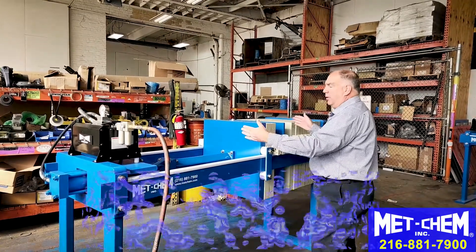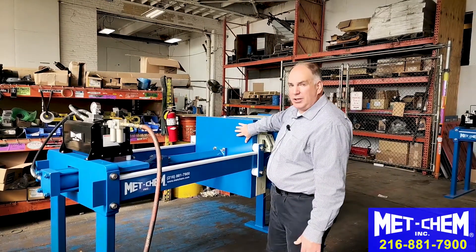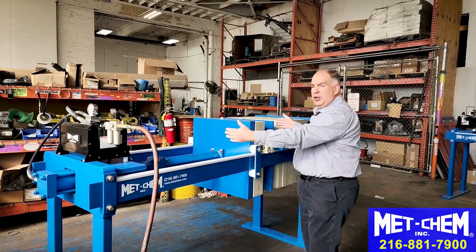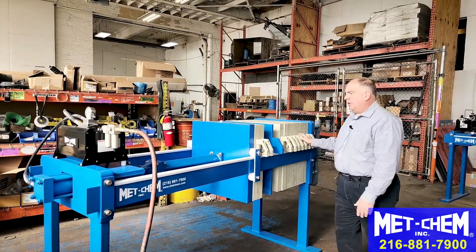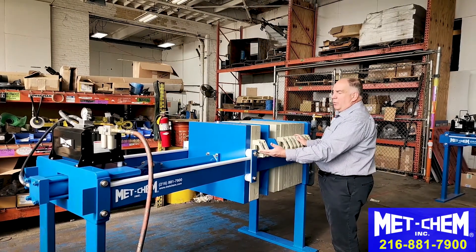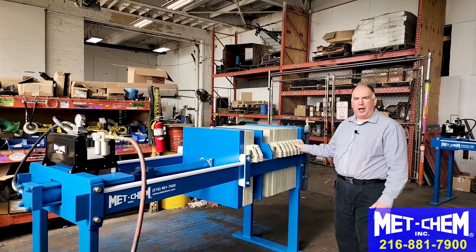Buy a three cubic foot press with the expandable option to go to six cubic feet by removing the distance piece and bolting the steel pusher plate directly to the hydraulic ram, giving you more room for more plates. You can purchase those additional plates in the future when you need them, and now you have a six cubic foot filter press. These options are configurable — this is a 630 millimeter filter press — and a distance piece and backer plate can be used for virtually any size filter press to run the full gamut of sizes in your shop.